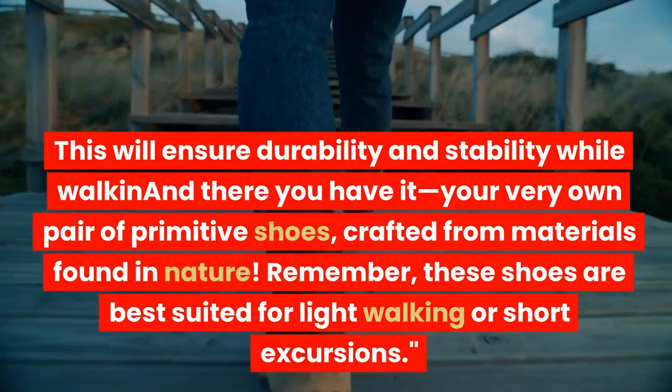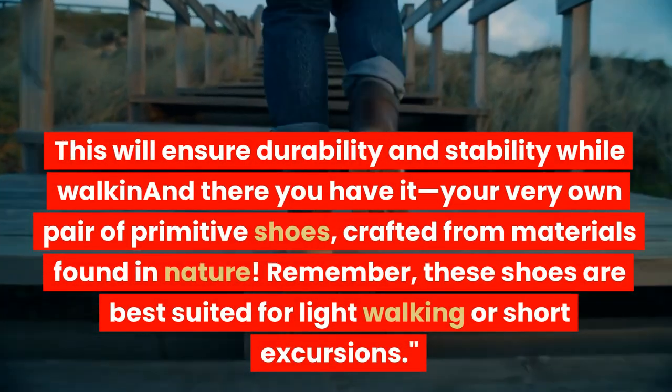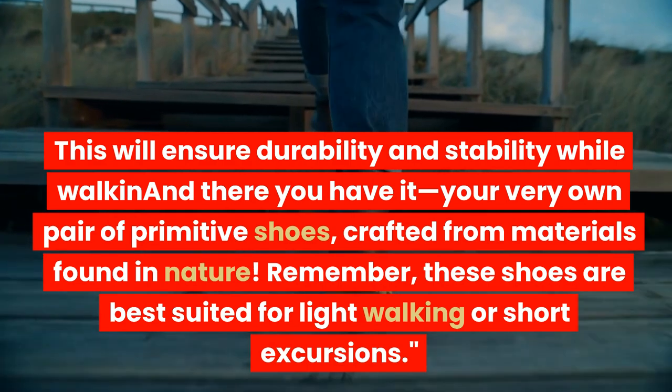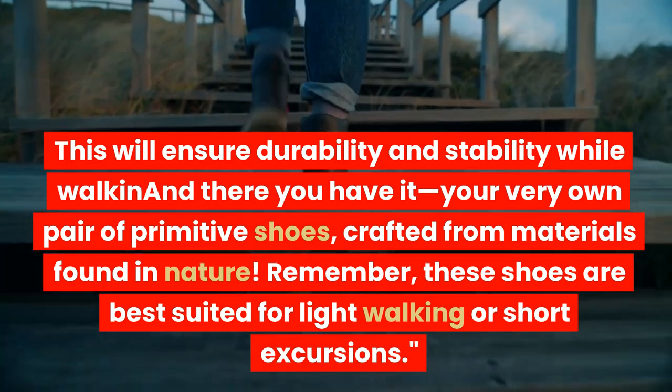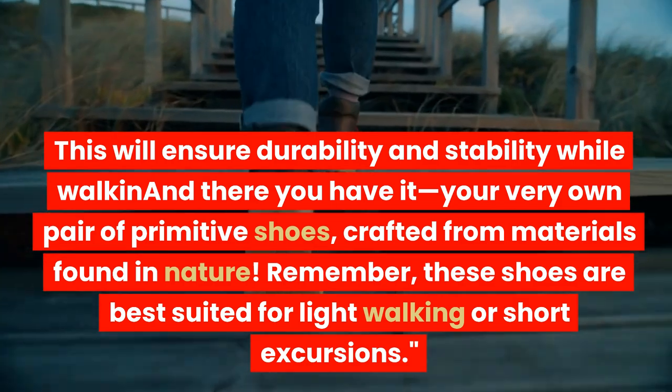This will ensure durability and stability while walking. And there you have it — your very own pair of primitive shoes, crafted from materials found in nature. Remember, these shoes are best suited for light walking or short excursions.